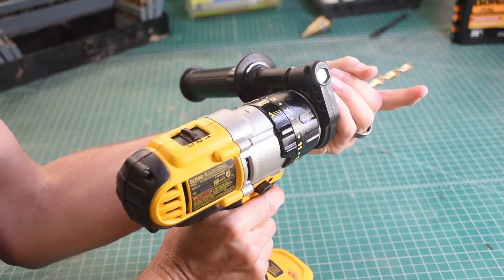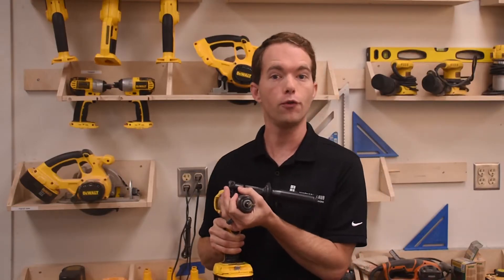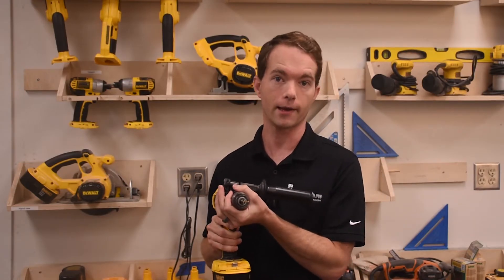To remove a bit, put the drill in reverse, hold the chuck tight, and get ready to catch the bit. If you go too fast here, the bit can go flying and that's bad.